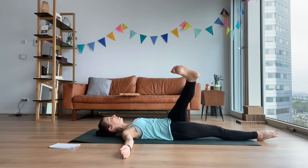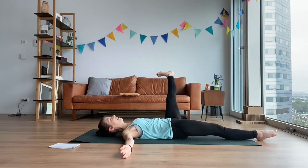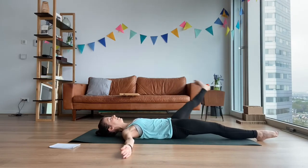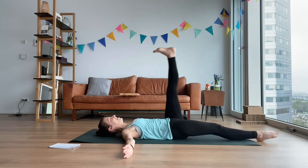Stay in this cross position for a little bit — push that hip towards the floor. And ceiling. And fast ones: out and sharp around. Out, around. Out, around. Just two more. Out. Last one. And stay up. Point your foot.